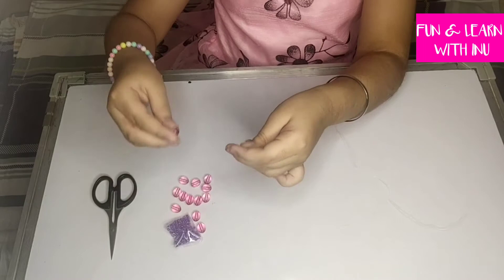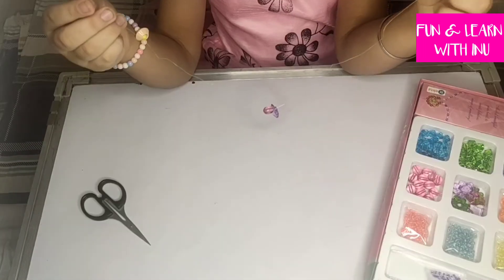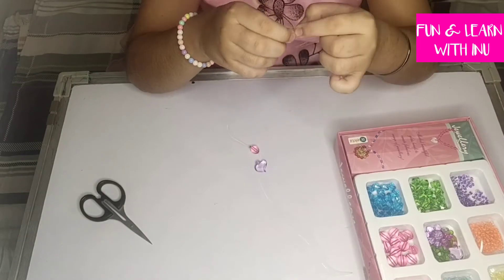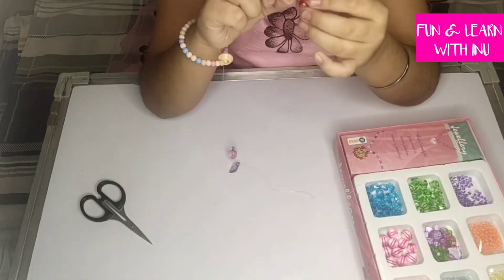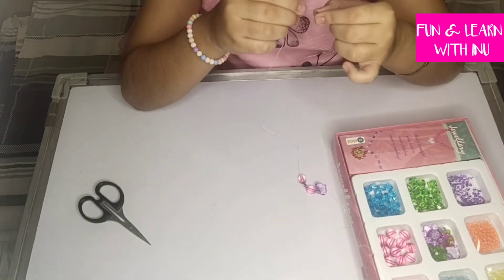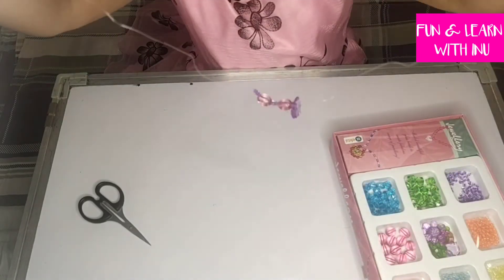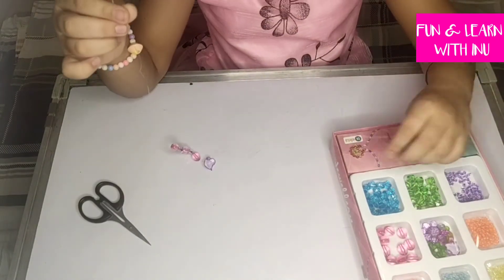We are putting a pink bead inside, and now we will put two of the small purple beads. I have set a pattern of one big pink bead and two of the small purple beads. I am repeating the same pattern now of the big pink bead and the small purple beads.